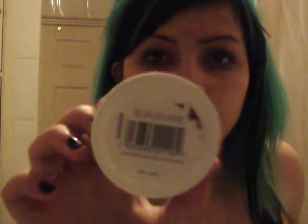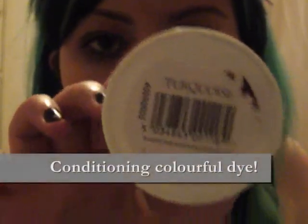Sorry for the bad lighting guys. This is what you will need. I use turquoise hair conditioning dye which dyes your hair whilst giving it a shine at the same time. The brand I'm using is called Directions, which is fairly cheap, and I have a tub and a half.